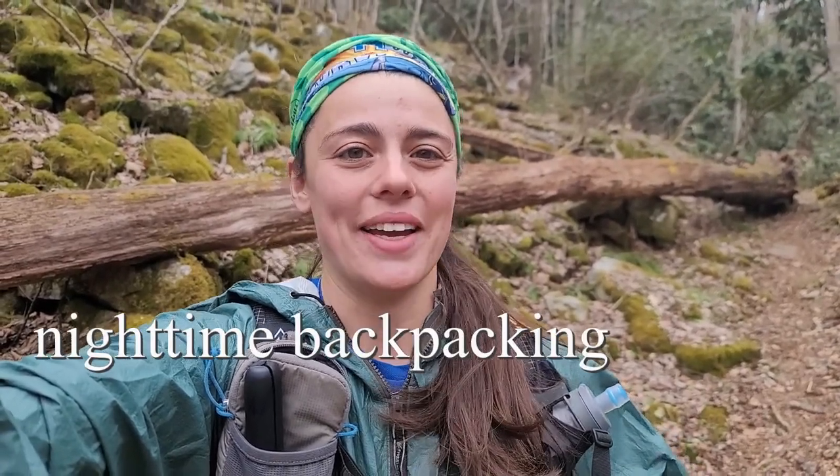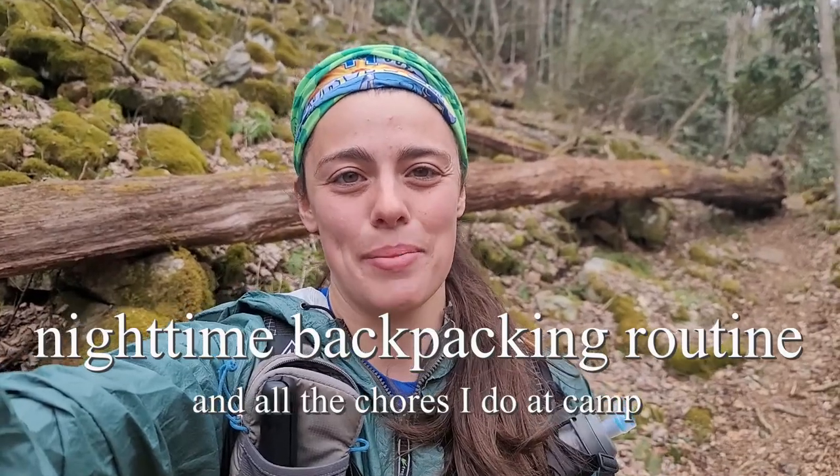In a lot of my Appalachian Trail vlogs I didn't include much of camp at the end of the day because I usually spend a lot of time hanging out with friends and putting the camera away. But right now I'm doing a little section of the Appalachian Trail by myself, so I thought it would be a good opportunity to show you my nighttime backpacking routine and all the chores I do at camp.